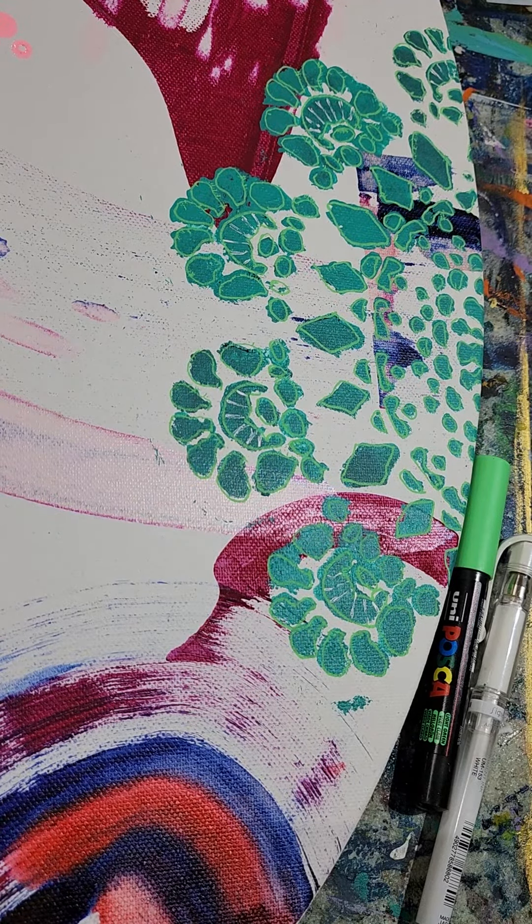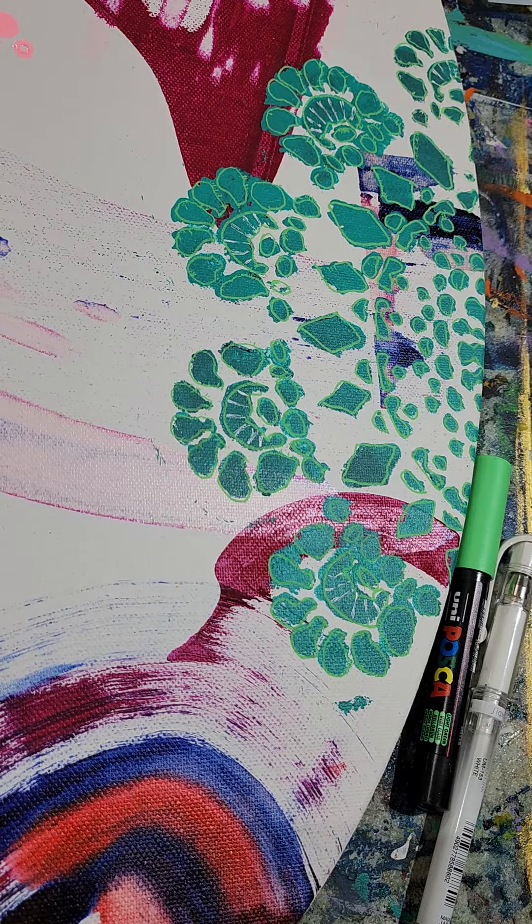I'm procrastinating a little bit — usually this is the step I do right at the end, doing all the line work. But I can't decide what to do with the rest of the painting yet. One of my favorite parts of an artwork is the line work, which usually takes me the longest.